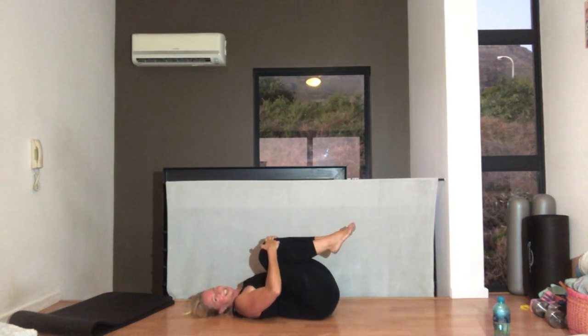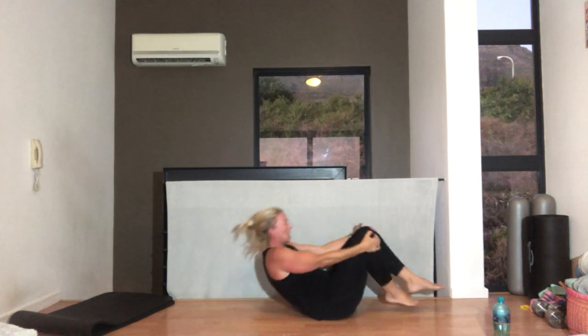Hug those knees into your chest. We're going to lie on our other side — have a quick sip of water if you need. Then we're going to the other side.